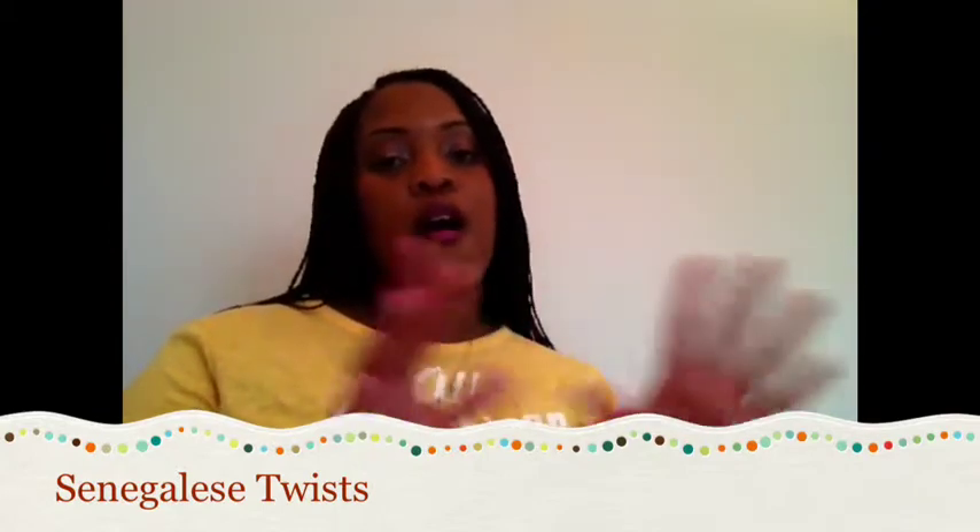Hello everyone, I know it's been a minute since I did a video but I'm here today. First and foremost, I want to thank my new subscribers and also my subscribers that are still with my channel. I really appreciate all of you.